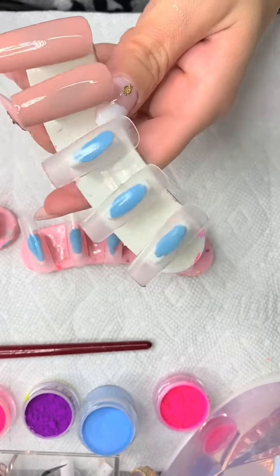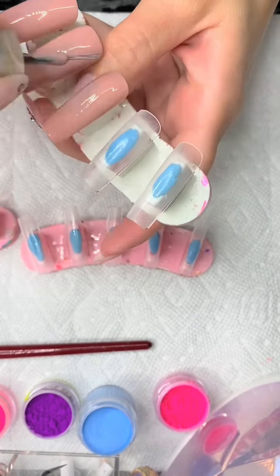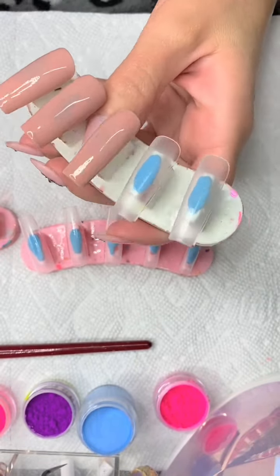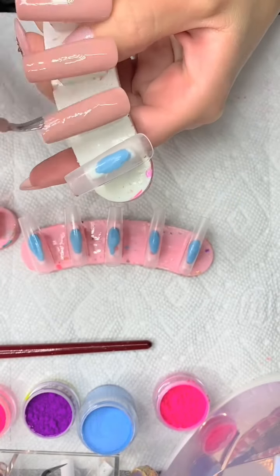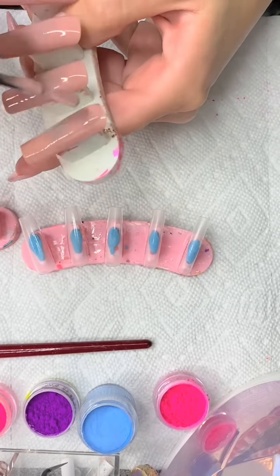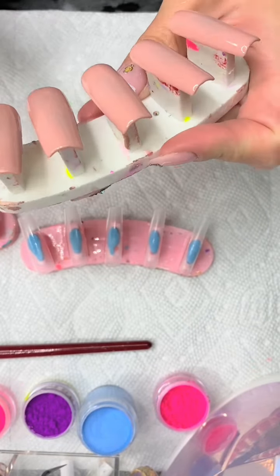I used the gel polish as the base for this design. For this set I only did one layer — I didn't do two layers. Make sure you get the free edge too; you definitely want to make sure you get the free edge so it doesn't look crazy. Once I do that one layer of base, I cure it for 60 seconds. I'll leave all the product details down below in the description box.